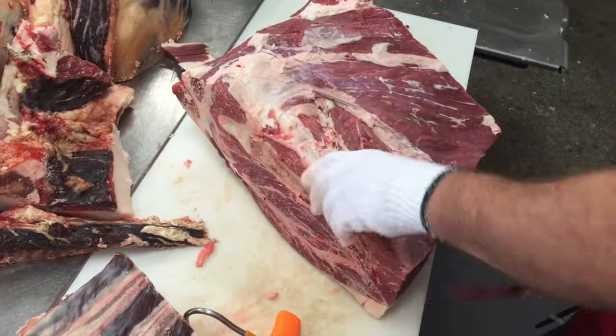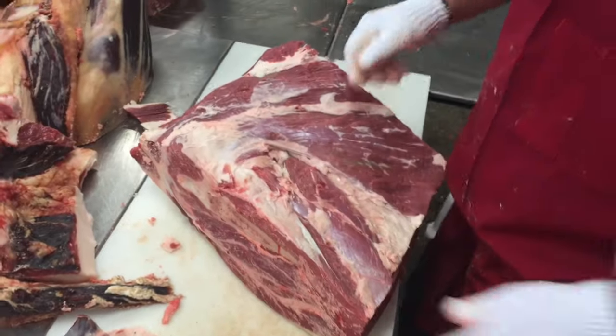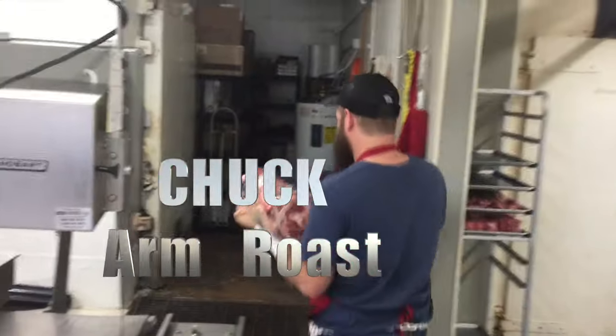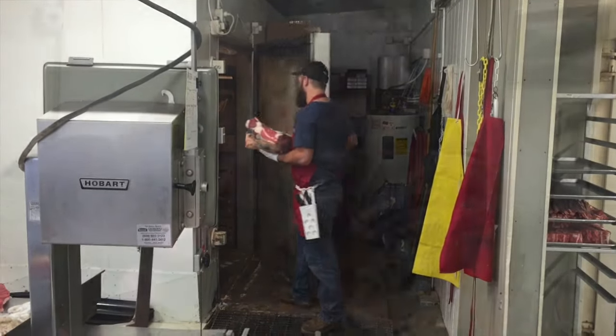Now Cory is taking his time trimming up some extra fat and some silver skin on the chuck arm roast, and he's going to put those in the freezer to get them ready to cut.